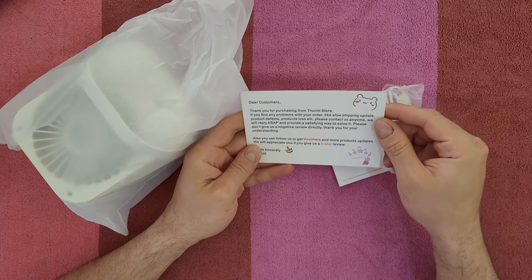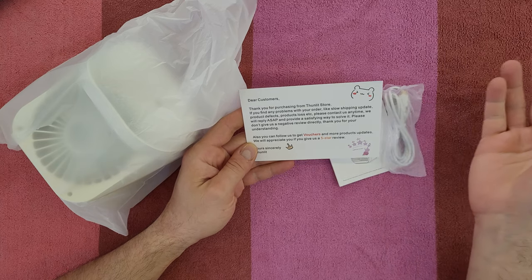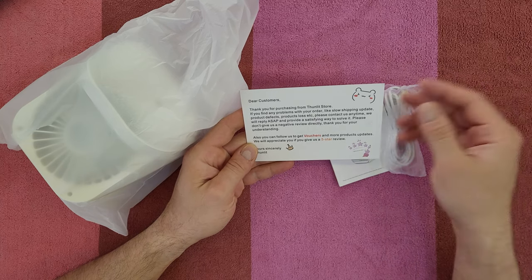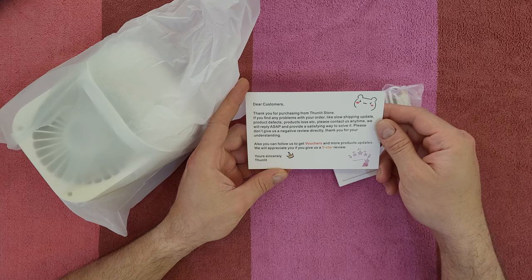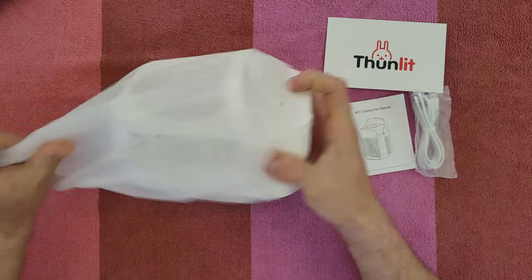Thunlit: 'Dear customer, thank you for purchasing from Thunlit store. You can follow us to get vouchers and more product updates. We will appreciate you if you give us a five-star review.' Okay, we'll see that.